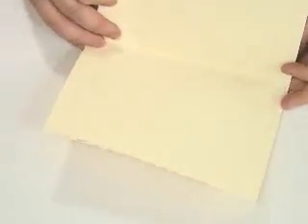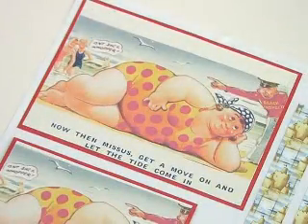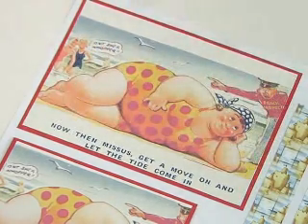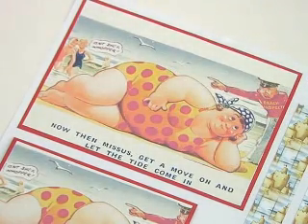For this card I've just started off with an A4 creamed card, folded it in half to create an A5 card. I've taken all the stackers, cut them out individually, and mounted them onto some nice red card or red paper. I've layered those up and put some foam pads on ready to stick down.